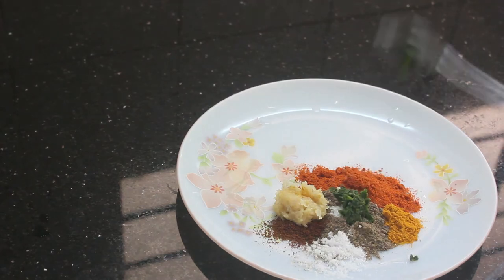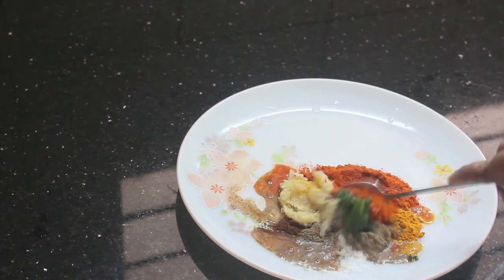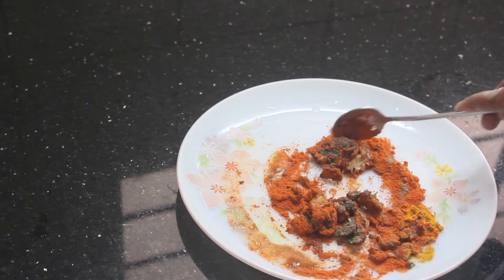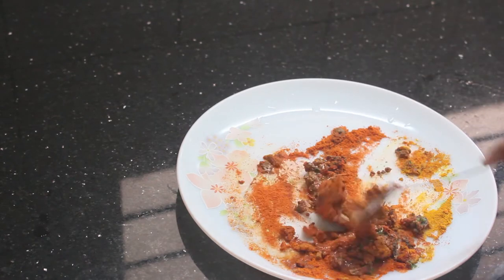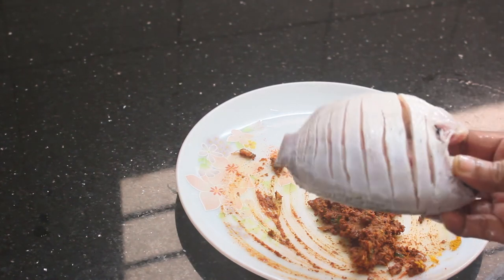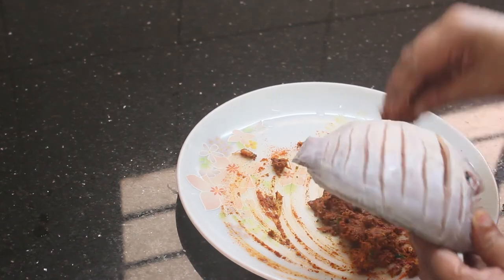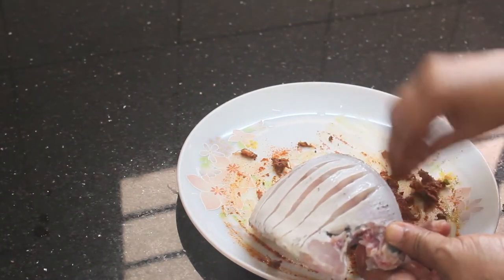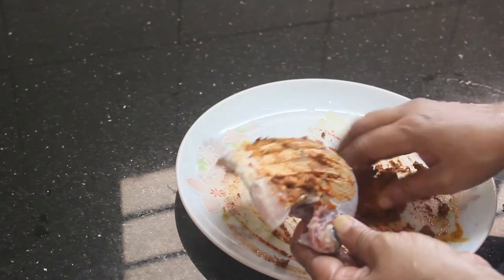Cut the paste and put in a nice little mix. I will mix the paste with the masala. Now mix the masala well, then mix and fry it.